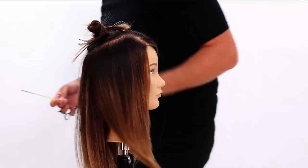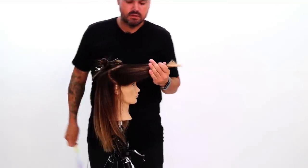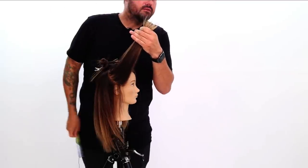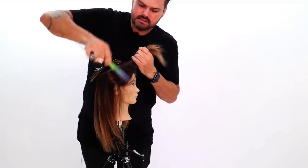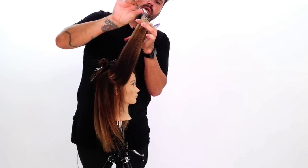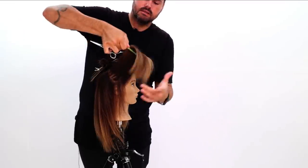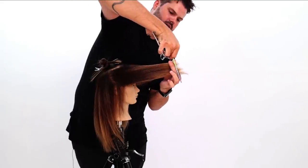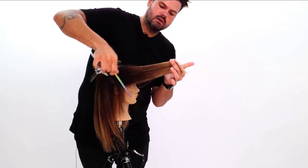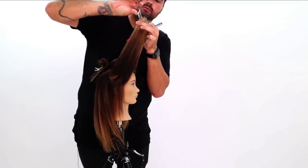Now let's say you're not comfortable slide cutting. Slide cutting takes away from having to elevate because it gives you a softer line and goes short to long. If you wanted to do a little bit more point cutting, you can see that if I elevate to this point here, that's pretty much where that line is. So even if you wanted to clean up your slide cutting a little bit, you could elevate to this point and cut — that'll give you the same effect. You can either slide through for that short-to-long diagonal line, or just lift it up in the air and point cut through it. That'll soften it for you as well.